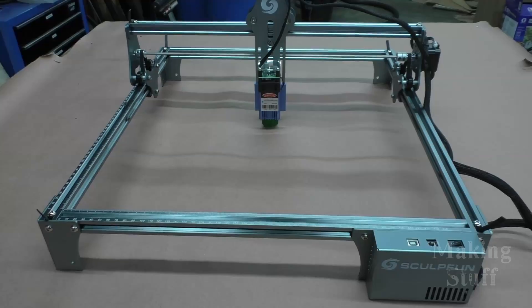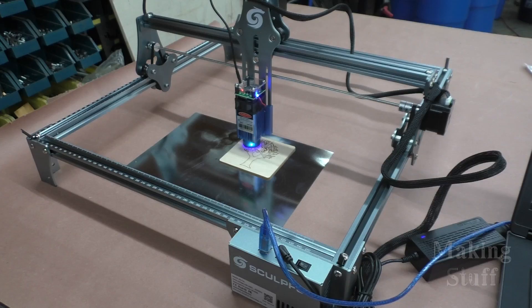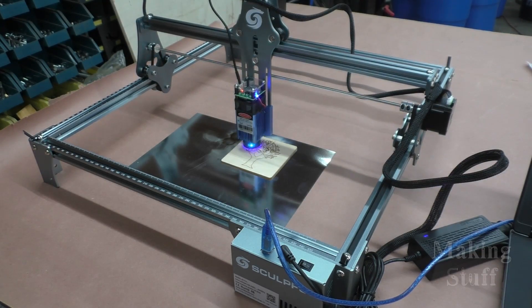Not too long ago, I did a review on the SculptFun S6 Pro open frame laser engraver, and although it's a good machine, it does suffer from one problem, and that is that it's open frame. So that means all of the fumes and smoke just spew into the shop, and anybody who's in here while that machine's running has to wear safety glasses.